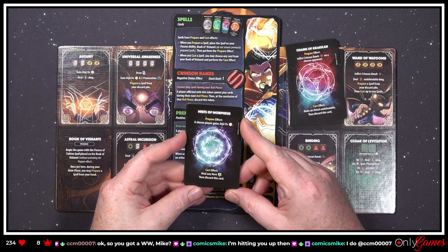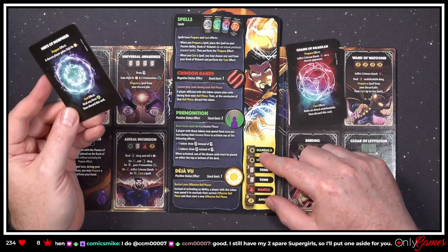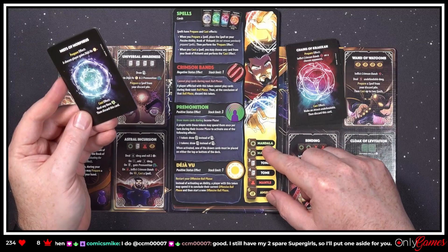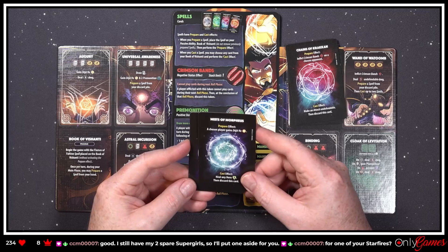'Mists of Morpheus — prepare effect: a chosen player gains Deja Vu.' Oh yeah, you want that! 'Cast effect: heal any hero three, then discard this card.'